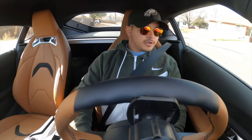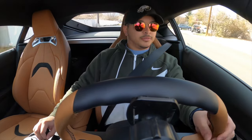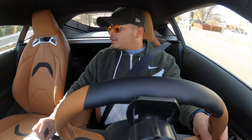On my way to drop this off to Phase Auto so they can get this ceramic coated and do some paint correction, because it already has a couple of minor scratches on it that I'm not excited about, but it is what it is.